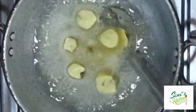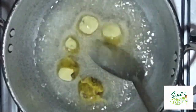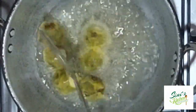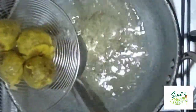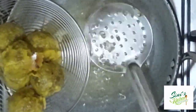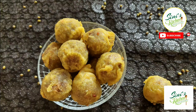We will cook the batter in the middle of the bowl. That is why we will not fry it. We will put the color and the batter in the middle of the bowl. Try it.